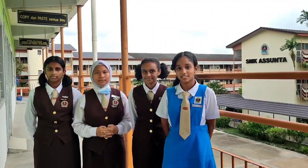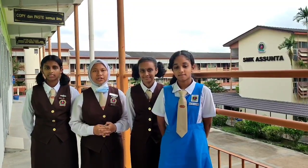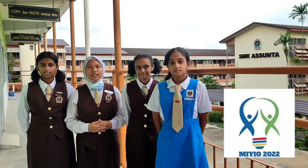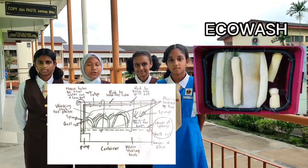Assalamualaikum and hi everyone. My name is Sufya Hani. My name is Rosella. My name is Tashina. And my name is Nitya Shree. We are EcoWash, representing our school NK Asunta in the Malaysia International Young Inventors Olympiad 2022. Let us introduce all of you to EcoWash.